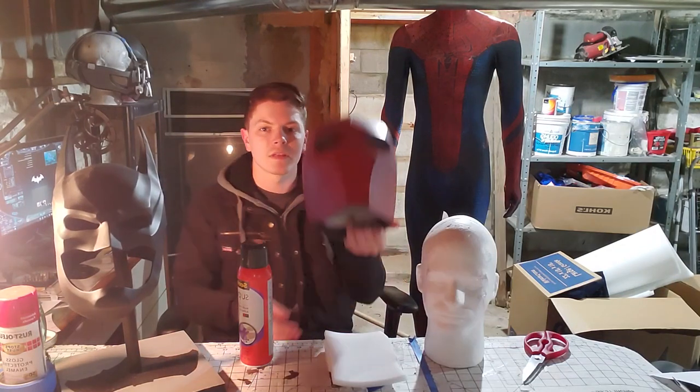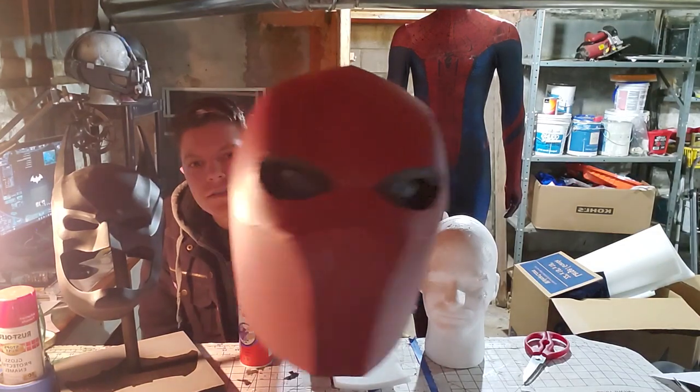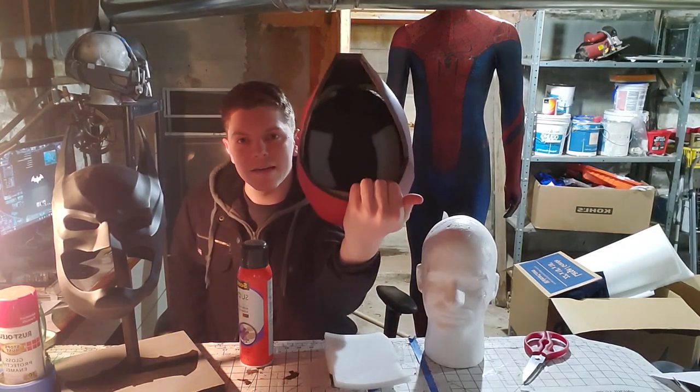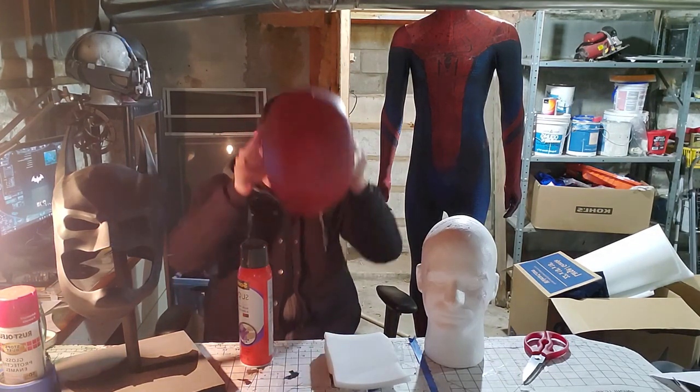This is the helmet — it's completely done. I've added in the lenses; there are sunglasses lenses in it. It is padded on the inside so it's not a big ol' bobblehead, and it fits perfectly.